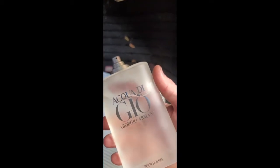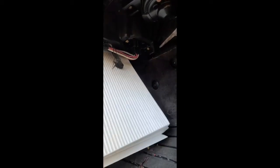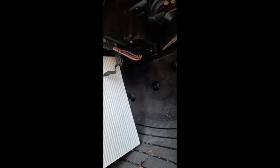Go ahead and bouge you out. Get you some Aqua D'Gio. Oh yeah, that's feeling real good. I'm going to go airflow that way. That's a minor assumption. There we go. Get all up in there.